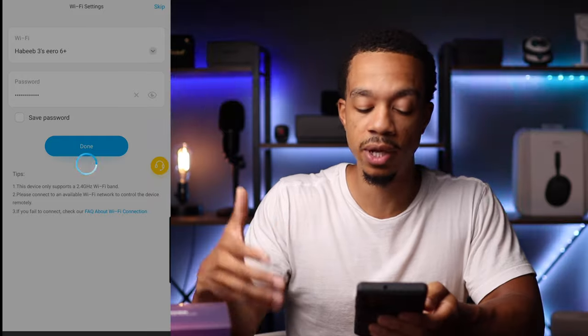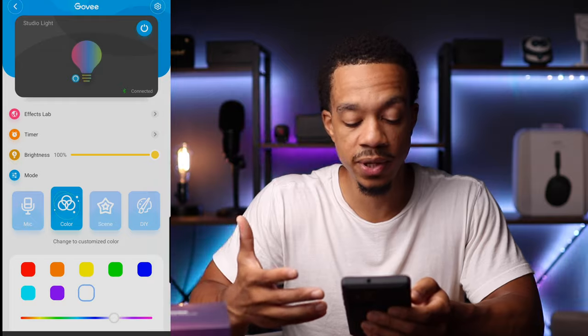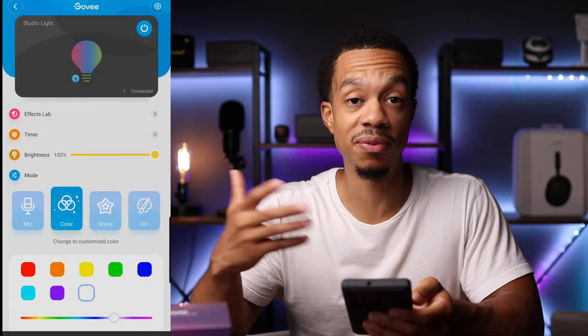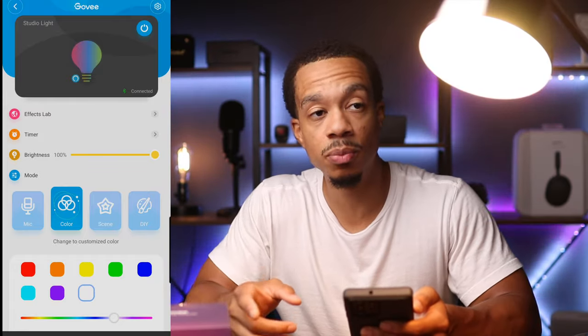Once it's done connecting, this is the screen that you will see, and this gives you complete control over the light bulb. Let's go ahead and show you some of the effects that you can do. As you can see, we have the light bulb plugged into this lamp.